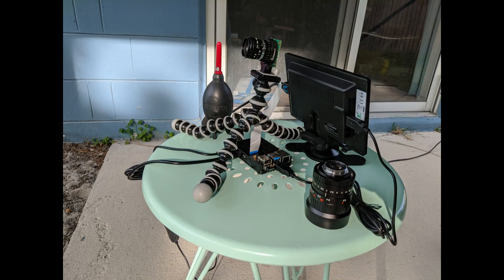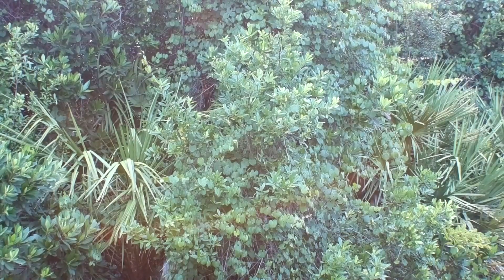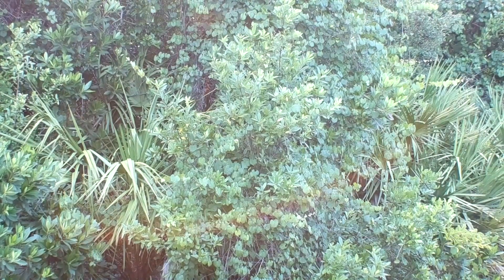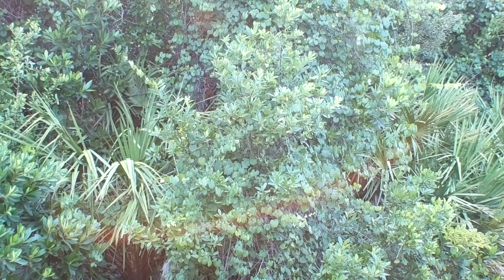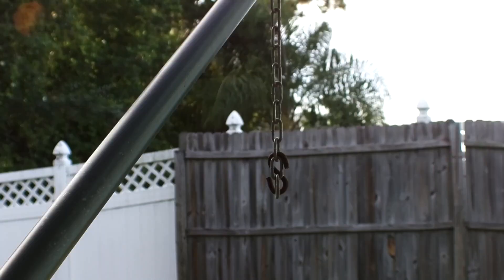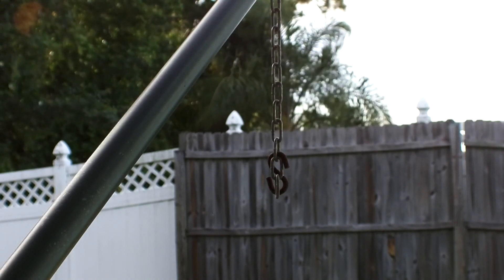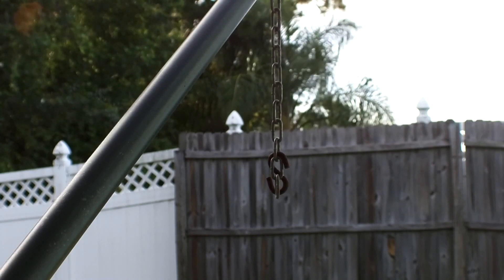I set it up outside with a little LCD screen and a wireless keyboard and mouse combo to try and see what it can do in really good light conditions. This is just some foliage in my backyard — I wanted to show a full screen of movement and see if it could resolve all these details. I think I had stopped this down to about F4, maybe F2.8. And then this is looking at a chain hanging off our hammock stand — this is the 12.5mm lens at F5.6, where you can get that shallow depth of field.